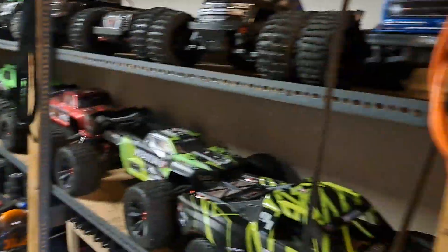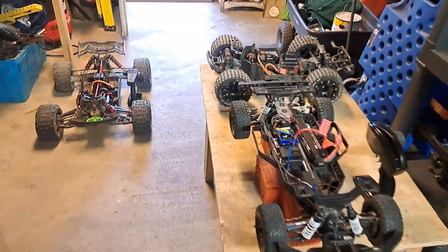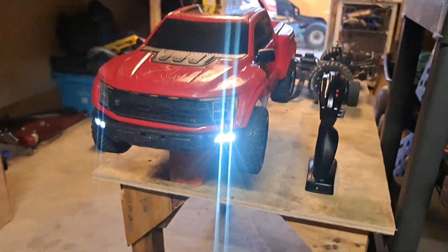This is number 43 RCs in the studio. Here we go, let's fire this bad boy up. Dude, that is a licensed Ford Raptor. That thing looks sick dude.